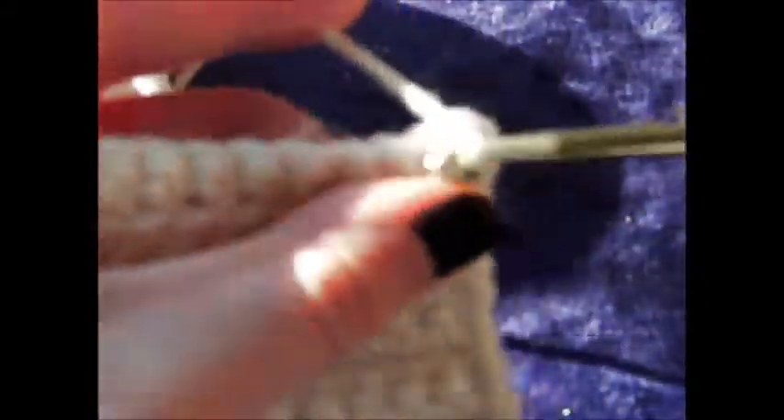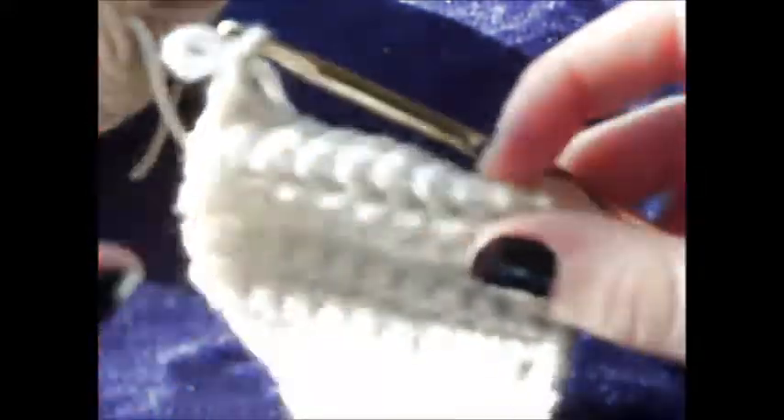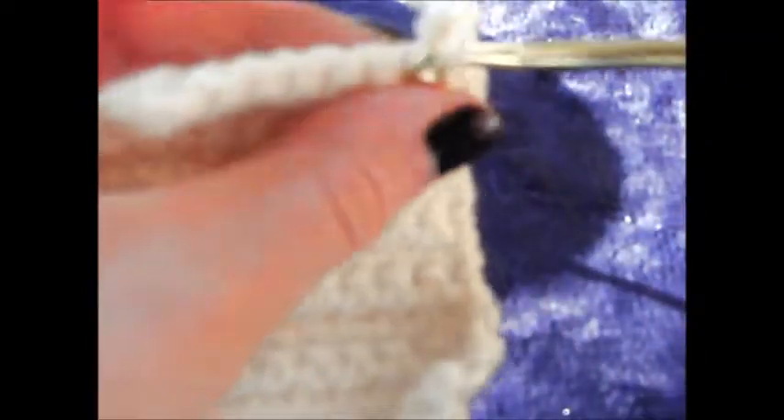Go into the next stitch, front and back loops included, and just start single crocheting all the way across. That was the second row using both loops. Chain one and turn and just keep working exactly like you were on the first square. Since you have two rows, you are now working on the third row, so make sure you just have ten rows at the end of this square, and I will see you back here when you are done.